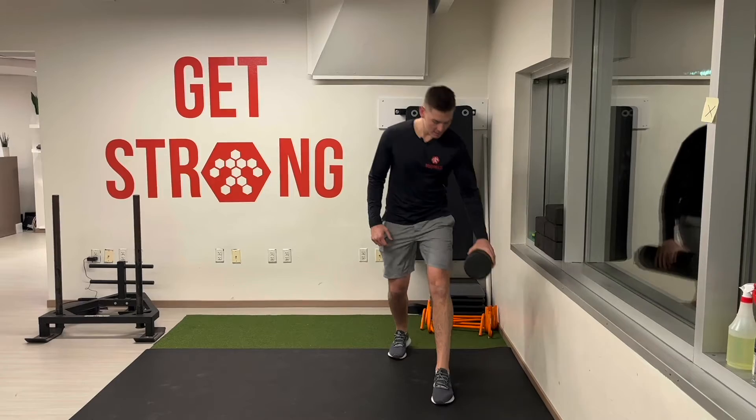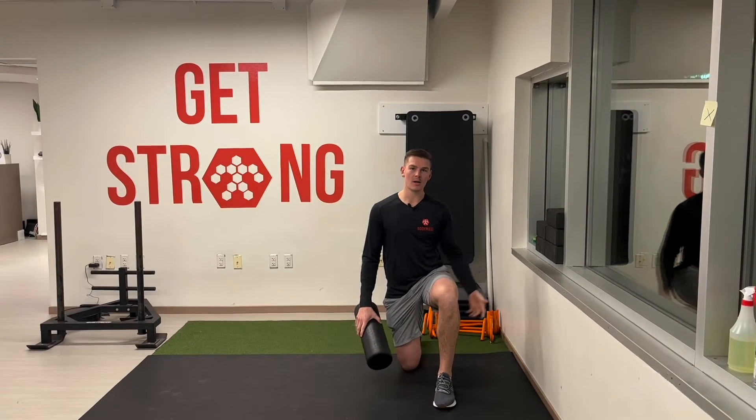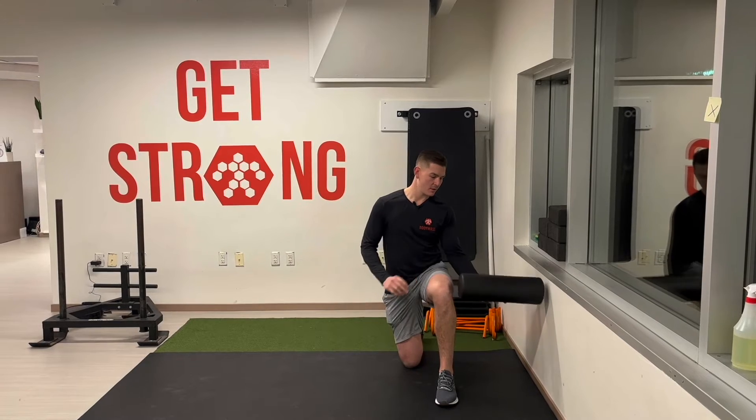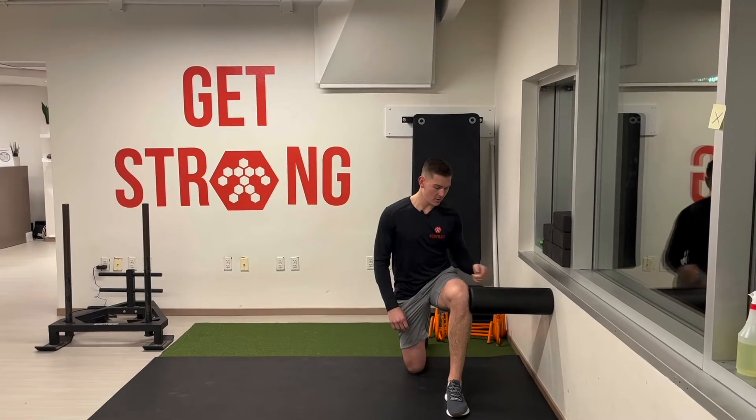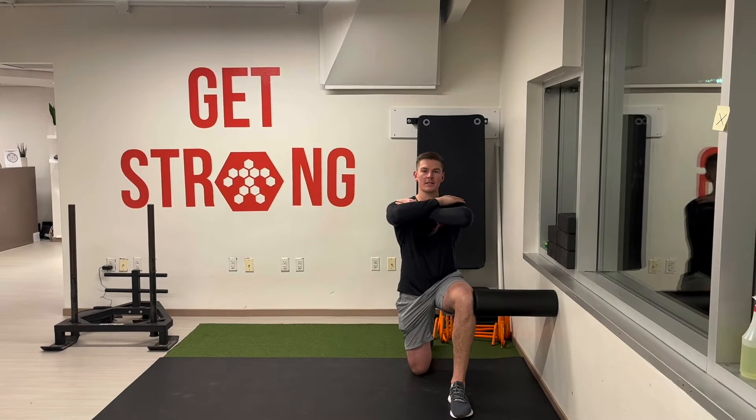We're going to grab a foam roller and be in that half kneeling position. That knee closest to the wall is going to be up. We're going to drive that foam roller into the wall with our knee, cross our hands over our chest, and then rotate towards the wall.